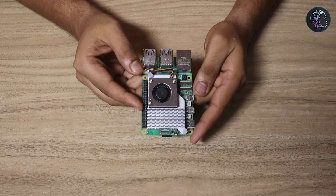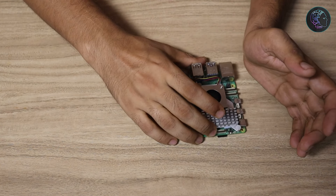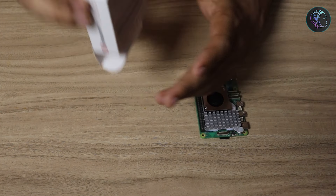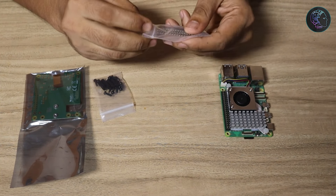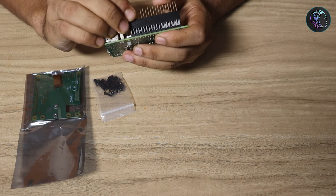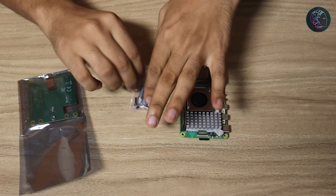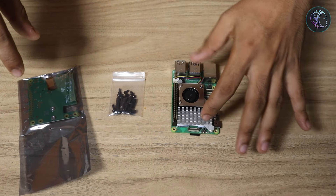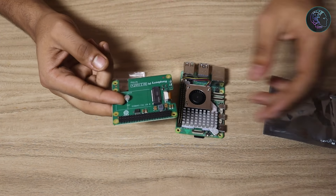The first thing we need is a Raspberry Pi 5. Here is my Raspberry Pi 5 — I already have the active cooler installed, but you can also do it without the active cooler. The second thing is the Raspberry Pi M.2 hat, the NVMe hat, and this is how it looks. I'll open the package to see what's inside. We get three packets: one is the GPIO extension, which we match and push onto the Raspberry Pi GPIO pins. The next packet contains screws and spacers, and the third — the main item — is the M.2 hat itself.